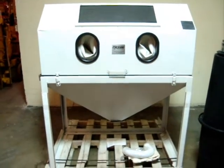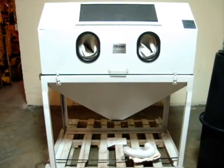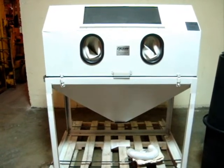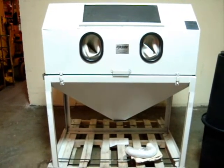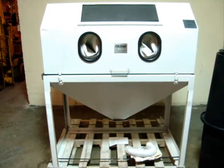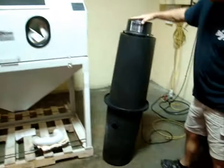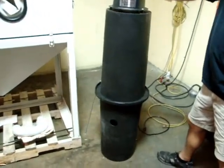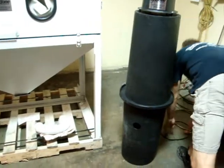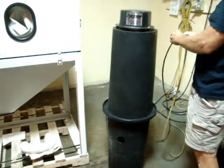Here we have a Cyclone model 4826 sandblast cabinet. It appears to be unused and in very good condition. It also includes a dust collector, which is the DP 1500. We plugged it in just to test it and I'll show you that it does operate.